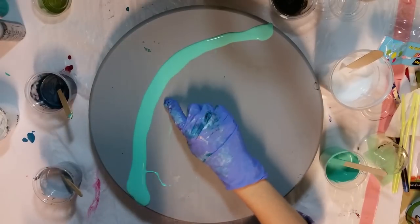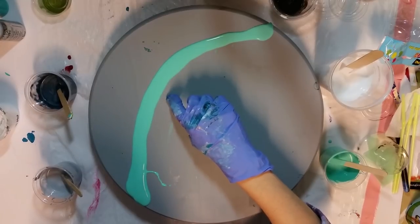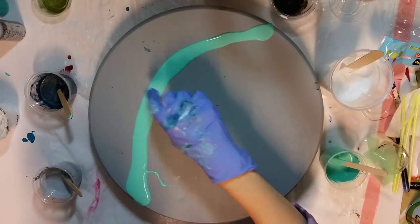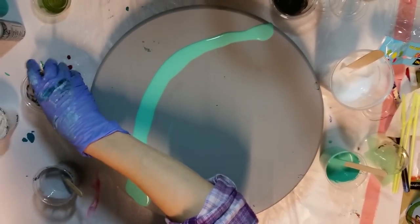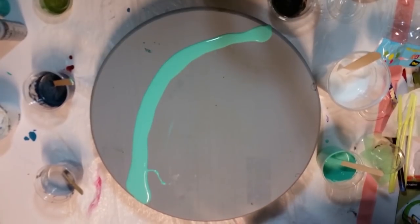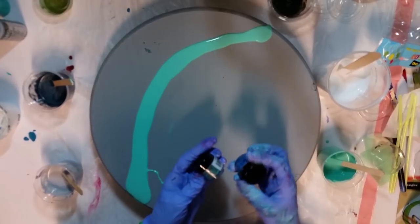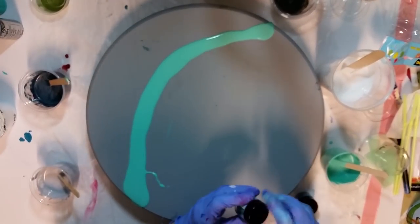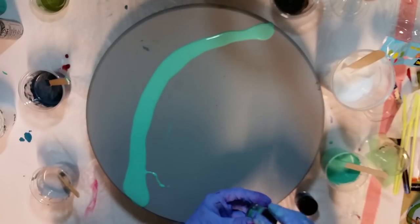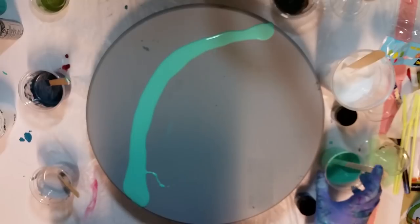Okay, so I'm going to do the teal, the dark, the pewter, and then the Silver Anniversary. And I do have some of this pigment powder — this would be the one I'd use, in green-purple. Depending on how everything looks, I may add just a little bit of that to the white. We'll see.